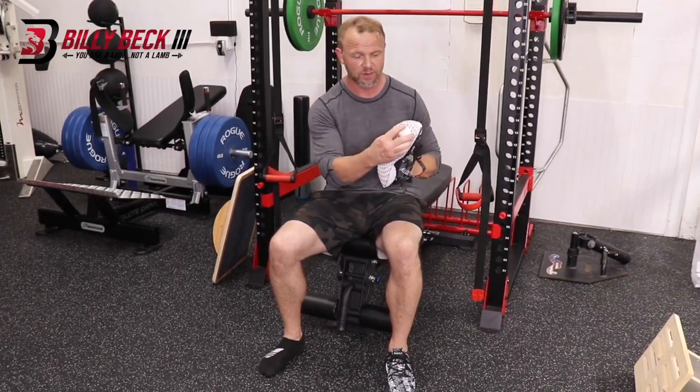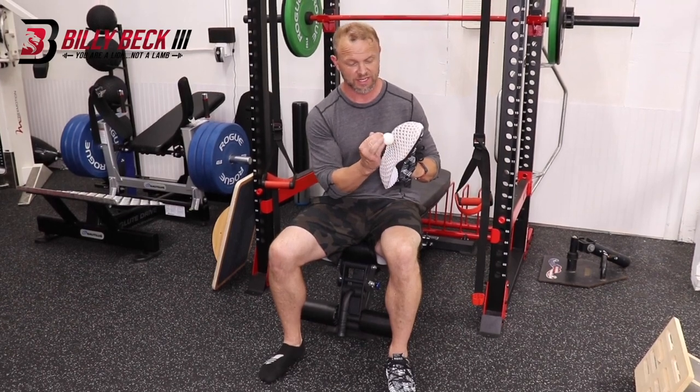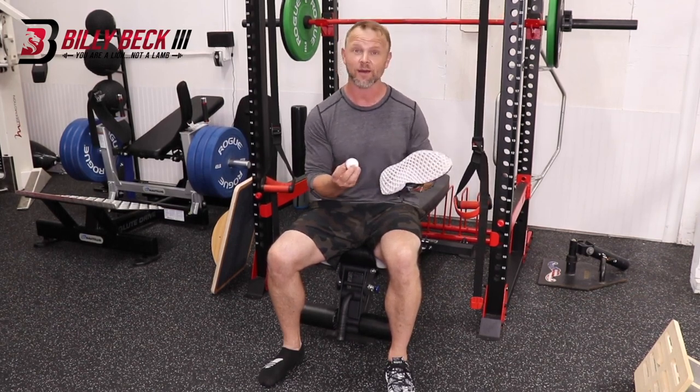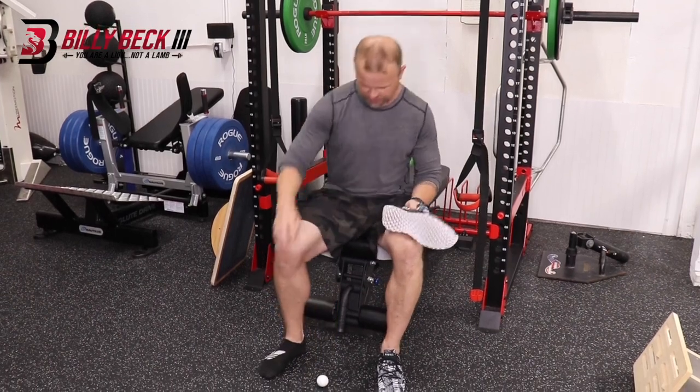So what we're going to do is use a golf ball, apply pressure, find the tender spots, and just outline the entire foot. It's been estimated there's like 7,800 nerve endings along your foot. I don't know who counts these things, but there's a lot in there, so it's a good way to wake up. Just have this throughout the day when you're feeling a little tired — it's like espresso for your feet.